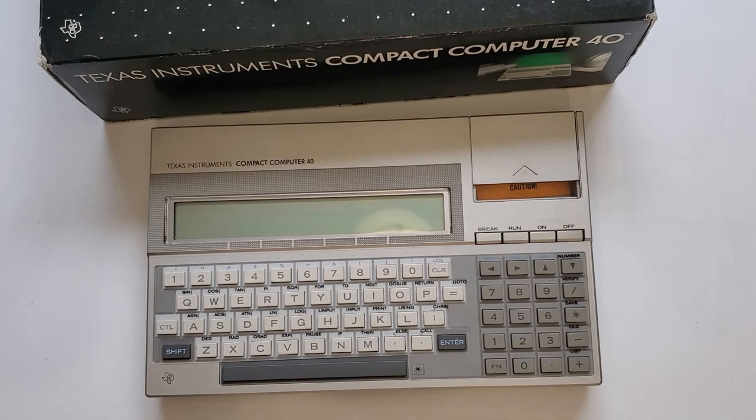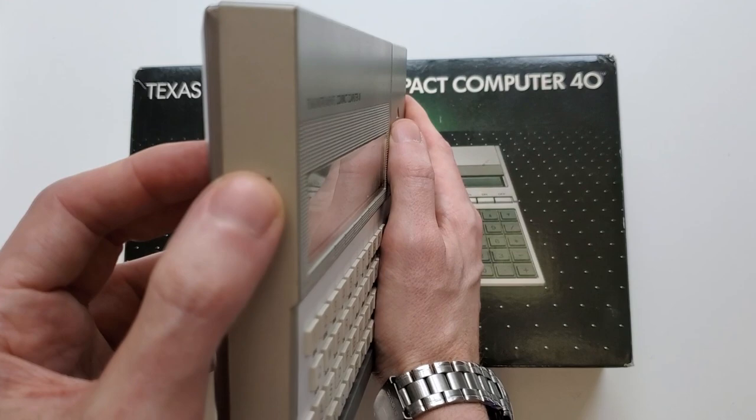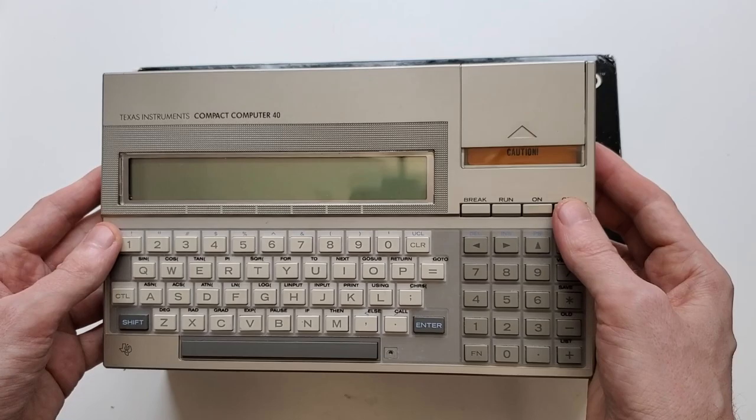Moving on to the left side, I've got a contrast dial for adjusting the contrast on the LCD display, which is exactly what it sounds like — though not very necessary in my experience, since Max is where I always want it.